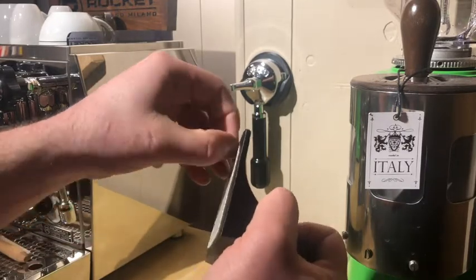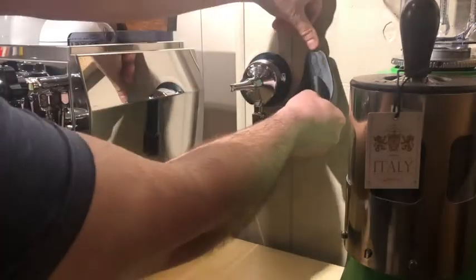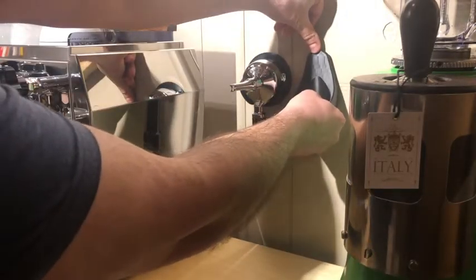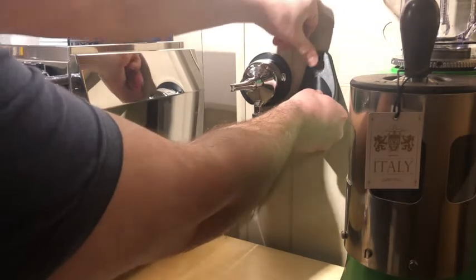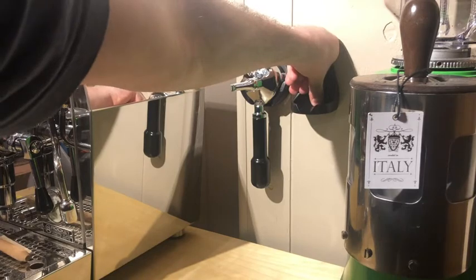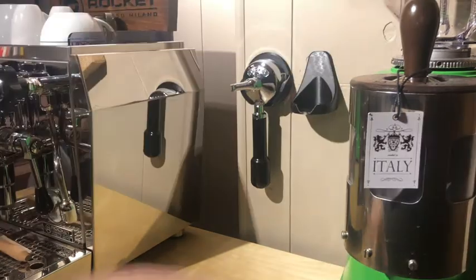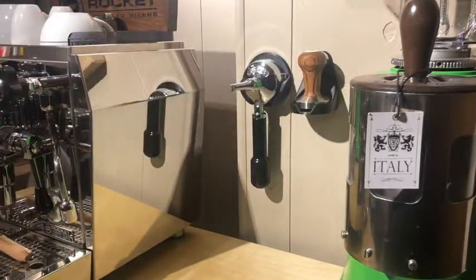From there, peel off the next layer and line it up similar to before. Hold it down for a minute and place your tamper in place. It's as simple as that — it took me about two minutes to install both of these, and I could probably do it quite a bit quicker without a camera.